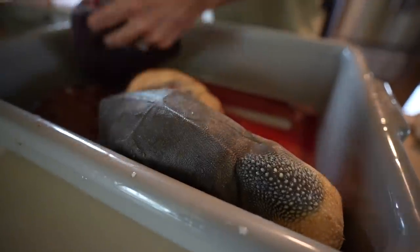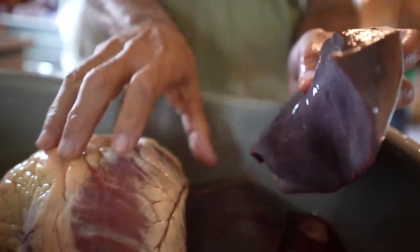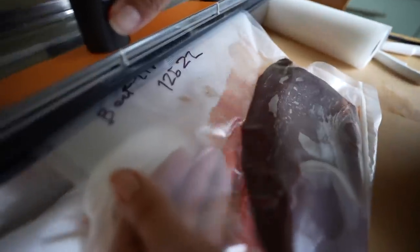This is day two of putting away our beef and today we're going to be grinding the meat that we saved for grind. Previously we already cleaned the liver and put that away, and we put away some other meat that we took out on butcher day.